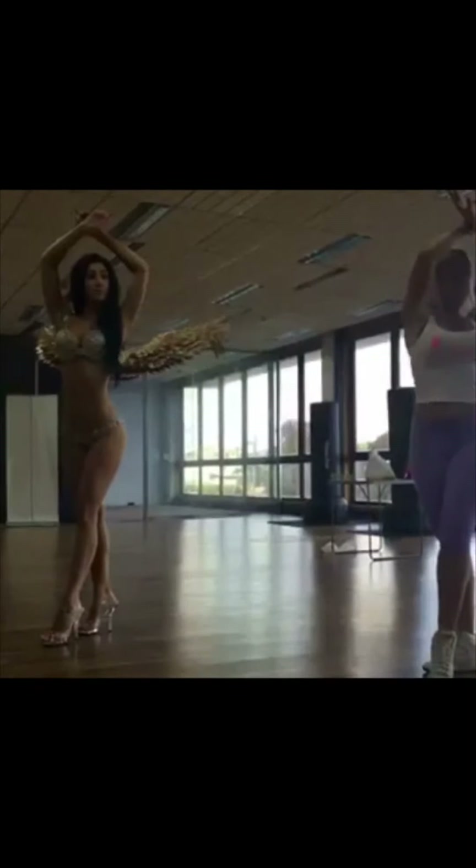Beautiful. So shoulders all the way to the front. Beautiful. And straighten out through that leg — almost like you're pointing your toe. Beautiful. That would be beautiful. But those wings are sitting upright. That's awesome.